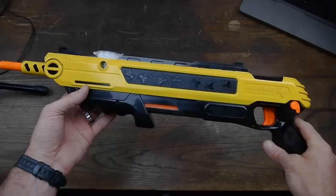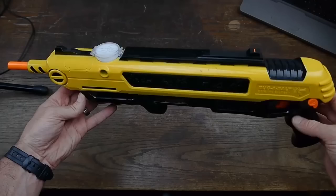Anyways, this is the Bug Assault. Pretty fun little gun to shoot. I've wasted a whole bunch of flies with this thing. Thanks for watching today.